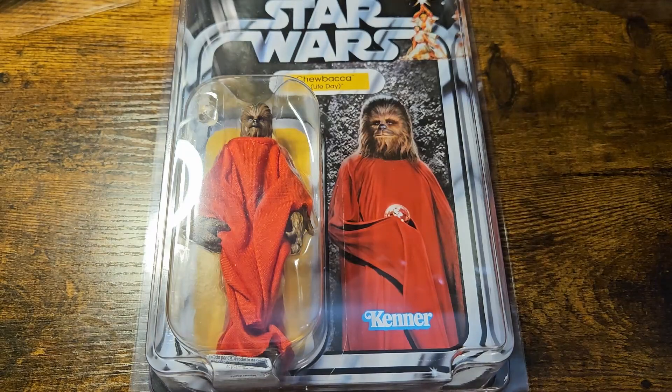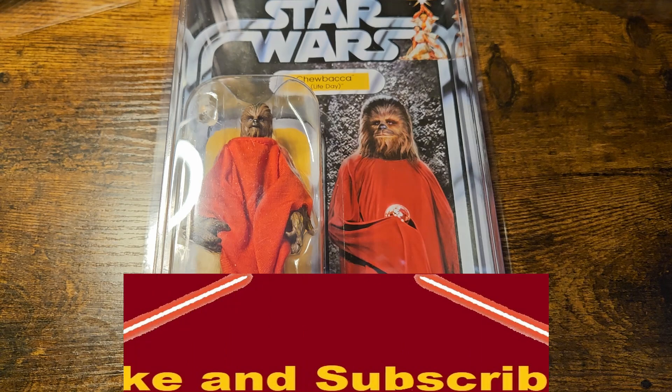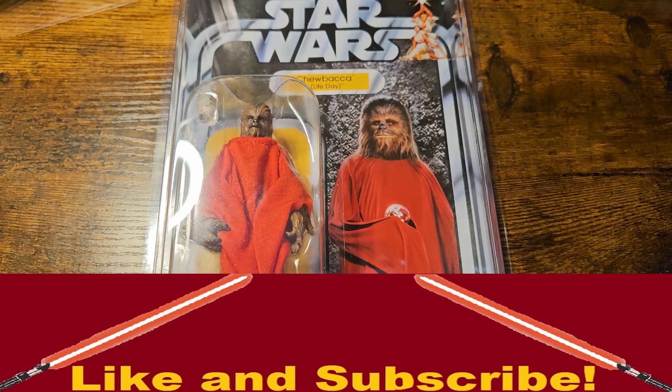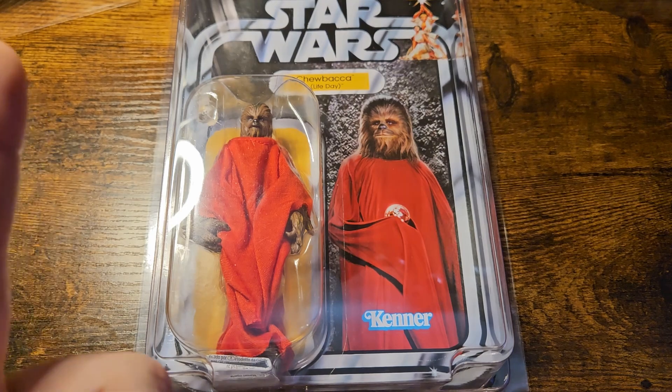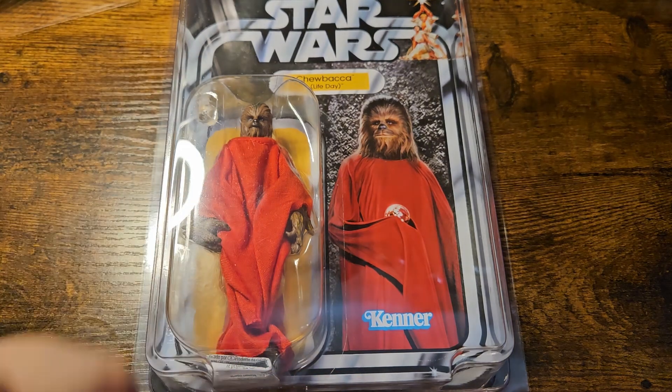An all-around great figure. Let me know down in the comments section while you're hitting that like and subscribe button — are there any other famous characters from Life Day that you'd love to see in the Vintage Collection? We already have the Droids episode version of Boba Fett, and we now have Chewbacca. So what else from the holiday special would you want to see? Thank you all so much for stopping by, and as always, may the Force serve you well.